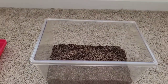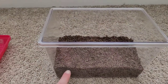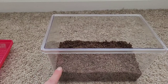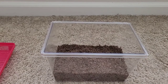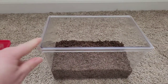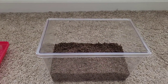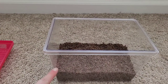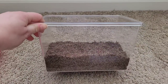Now the substrate is inside the tank. Make sure your substrate is full almost halfway up — at least six inches — because if you bring home a new hermit crab and it goes underground to molt, you want plenty of room. Small hermit crabs may only need three inches, but medium to large hermit crabs need at least six inches.